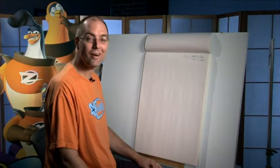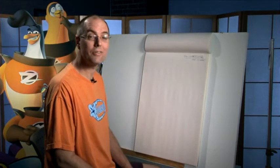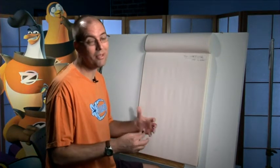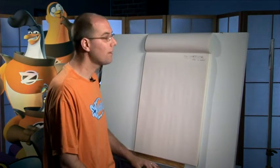Hey kids, my name is Tom Bancroft and today we're going to do a how-to-draw. This is for the character of the Chancellor — he's kind of the pseudo villain in the 'More is More' episode where he's not a bad guy but he is kind of messed up and needs some help, and so the penguins come and help him out.